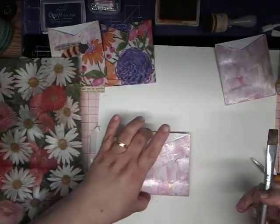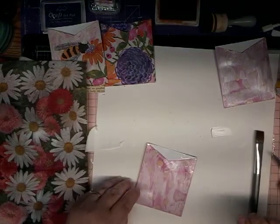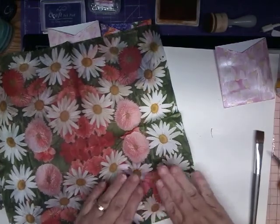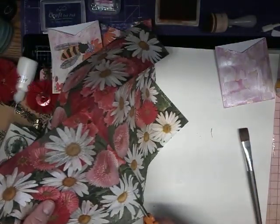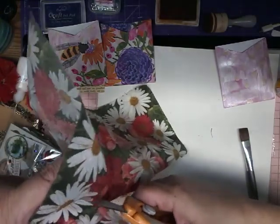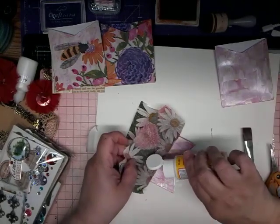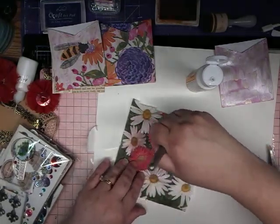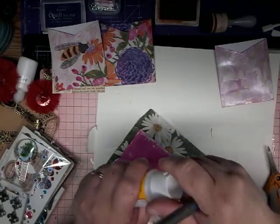I'm gonna use this one and apply my mod podge, just using this corner. Go over it a little bit more than you need, then give it a cut. My cutting isn't very good but it doesn't matter — you won't see that. This dries very quickly. I think because it's warm outside, but in here it's actually very nice. I'm gonna put some in the lid.